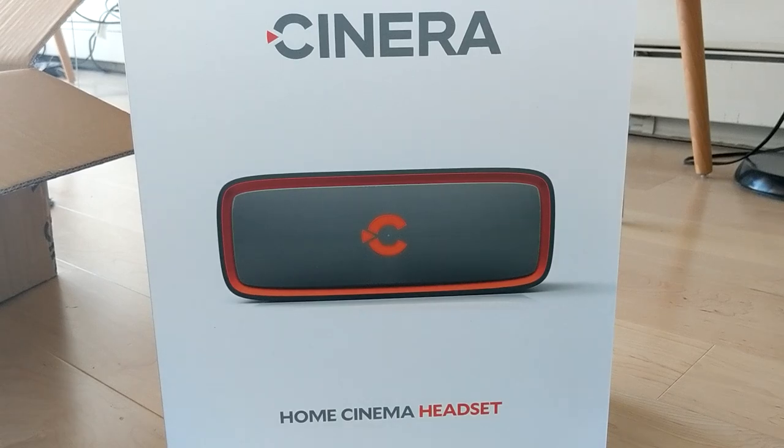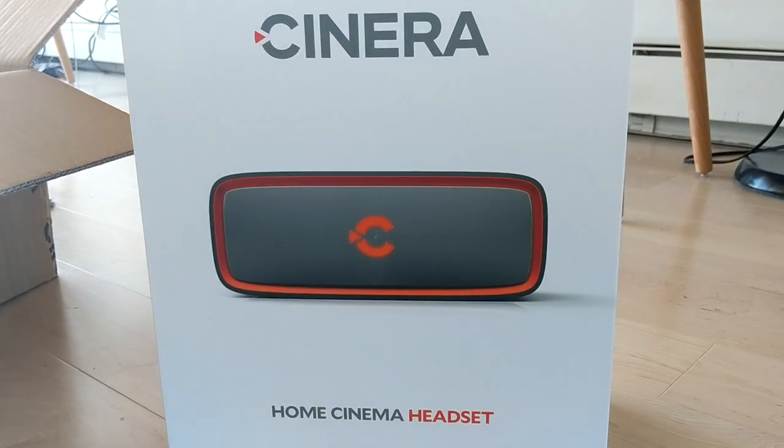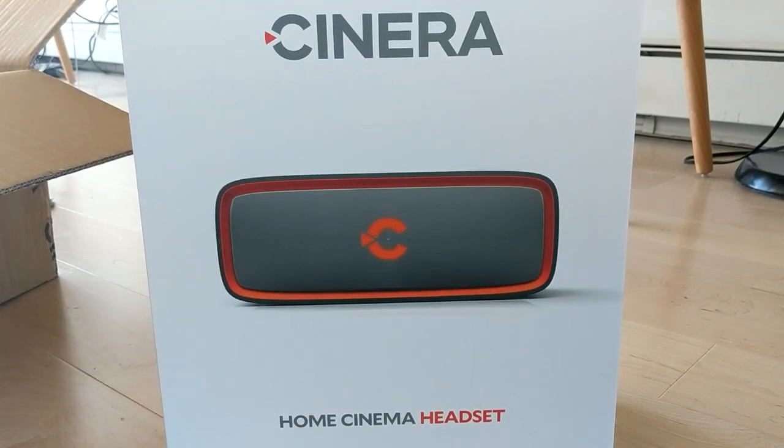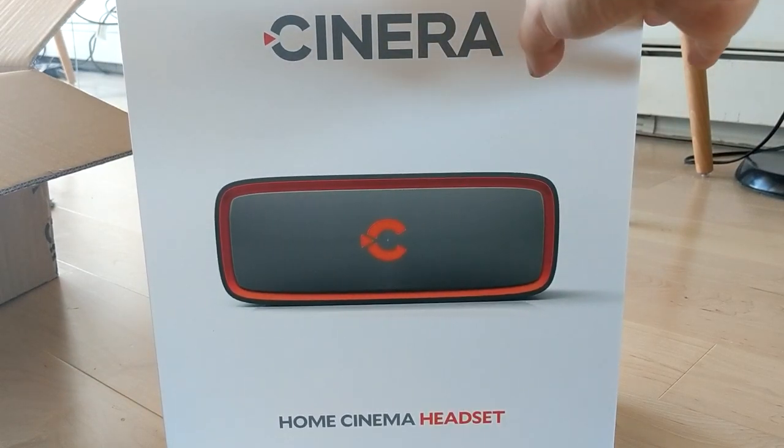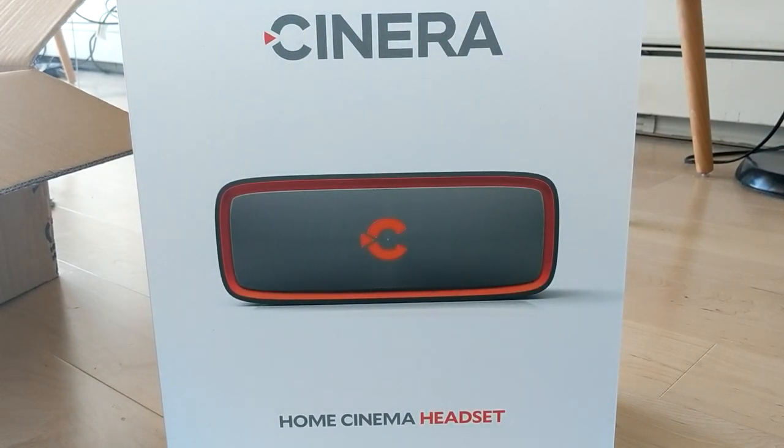Hey guys, how's it going? Today we're gonna take a look at the new Cynera home cinema headset. This is an HMD that just got released fairly recently — I think in April 2018. I haven't seen many reviews online about this headset. The last HMD that I reviewed was the Royal Moon, which was last year.